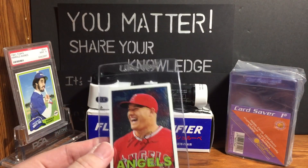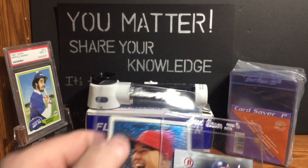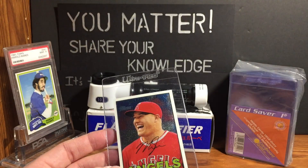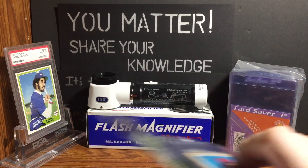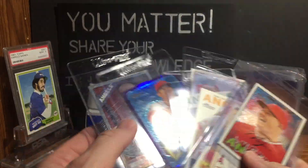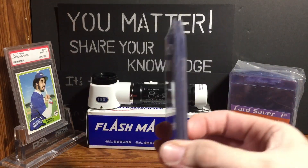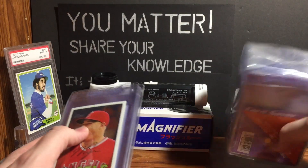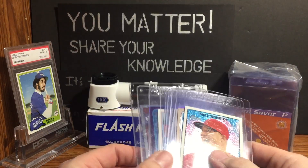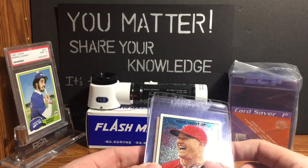You can use a Card Saver One or an Ultra Pro semi-rigid — let me see if I can grab one. This is a Card Saver One and this is an Ultra Pro; they're essentially the same thing. The Card Saver Ones are a little bit cheaper and you can buy them in bulk — they're not very expensive. They also make for good storage. I've got some of my fishing cards in these. This is a pack of a hundred, so you get eight cards versus eight top loaders.